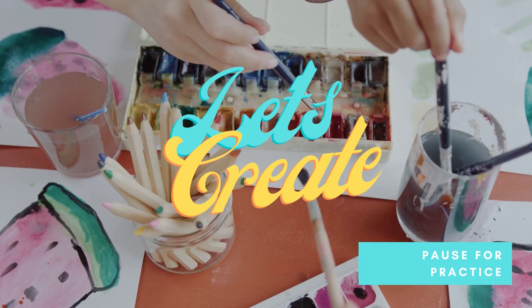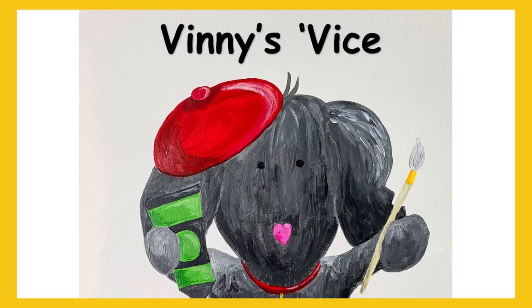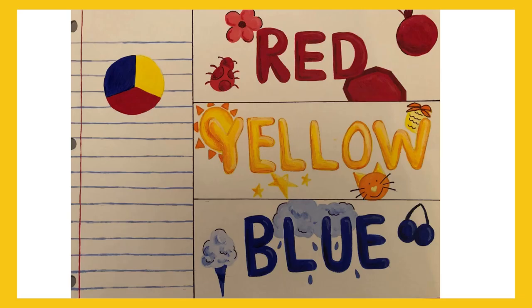Feel free to pause the video so you can mix the colors yourself. Then when you're ready, go ahead and press play and keep on mixing. As we learned today, there are three primary colors. These are red, yellow, and blue.